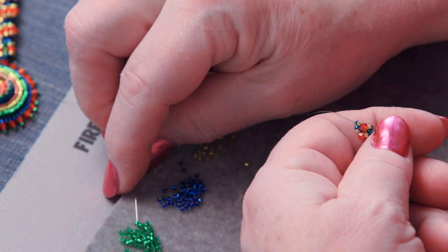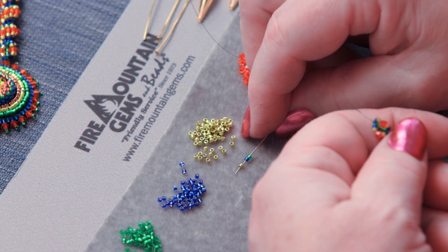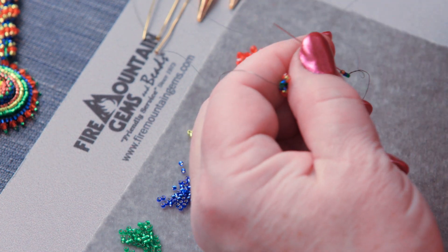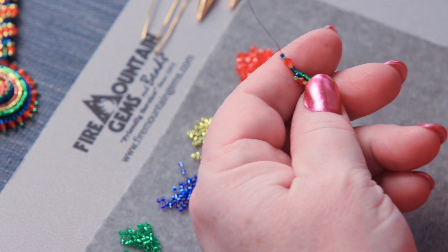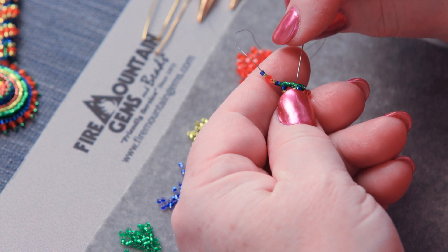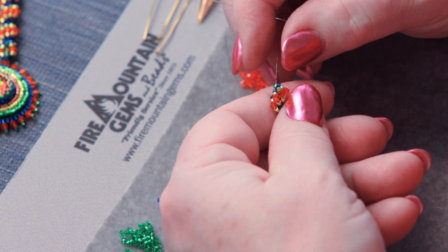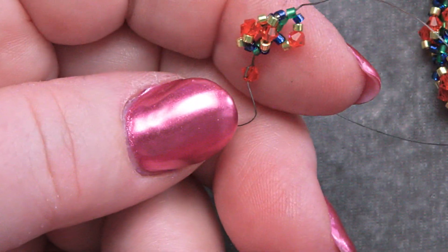Pick up green, blue, and we just keep repeating that action. It's a simple stitch, it is not a fast stitch. We're only adding one green seed bead at a time for the length. Go through the top four green beads — one, two, three, four — and keep going around like that, adding beads, so that we end up with this neck piece that we're working toward.